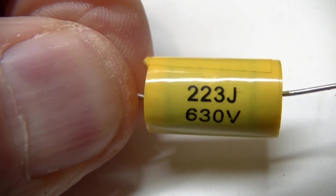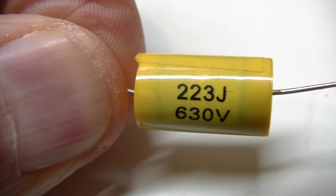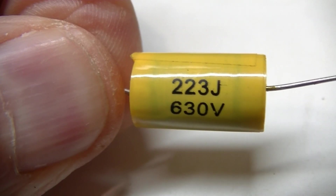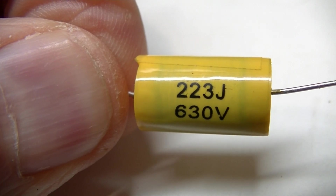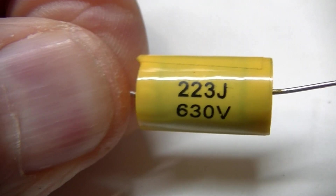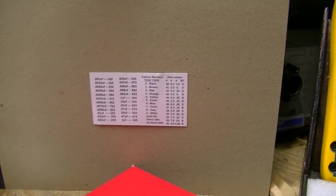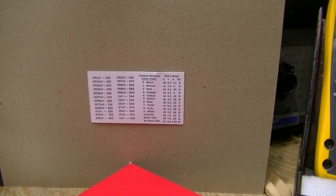A little quiz for you: what's a 223? What is a 223? Get your chart out. It's in this mixed box here. Look at your chart, then you'll know.